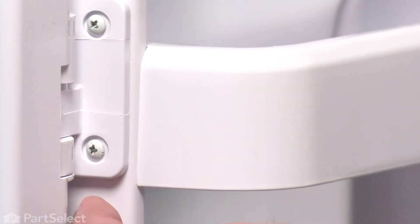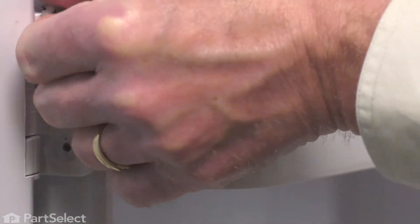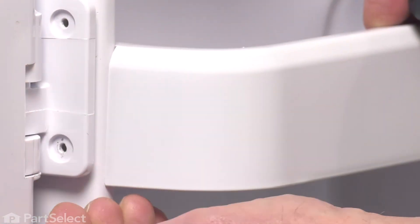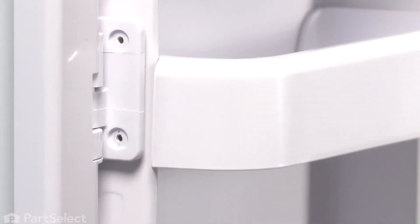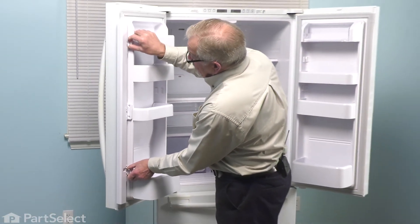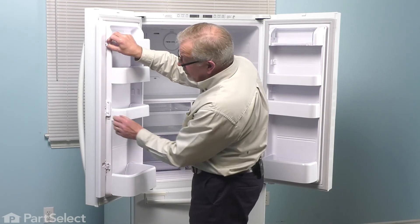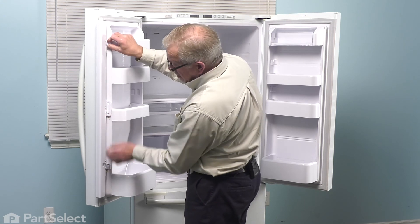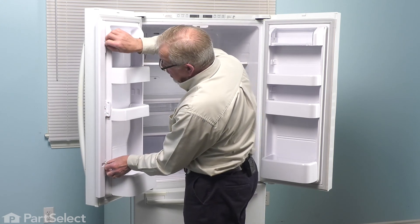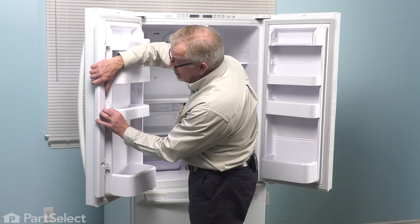We'll begin by removing the caps and then the two screws. Just press up on both the bottom and upper hinge. They're just wedged onto two retaining blocks that are attached to the side of that liner. Once they clear that wedge, you can pivot that center hinge out.